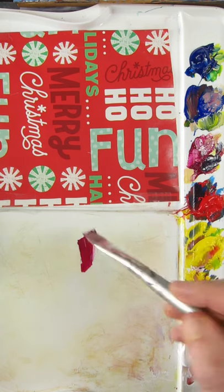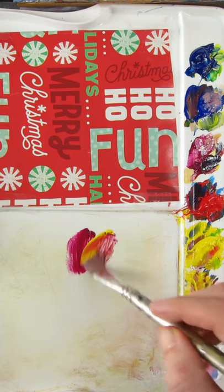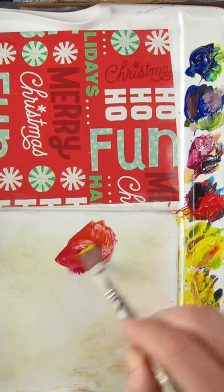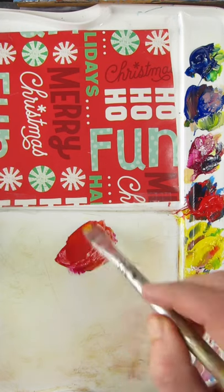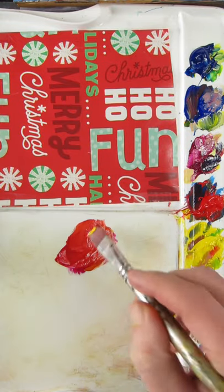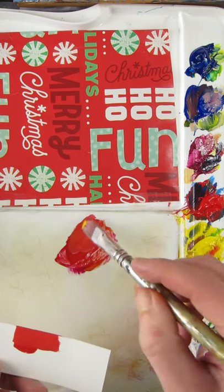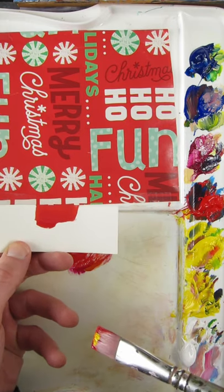I'm going to match the color of this wrapping paper without using red. I'll start with Quinacridone Magenta and I'll add Hansa Yellow Opaque to it — and that makes red. It's not too bad. I think maybe a touch of white. A little bit more magenta. Looks pretty good.